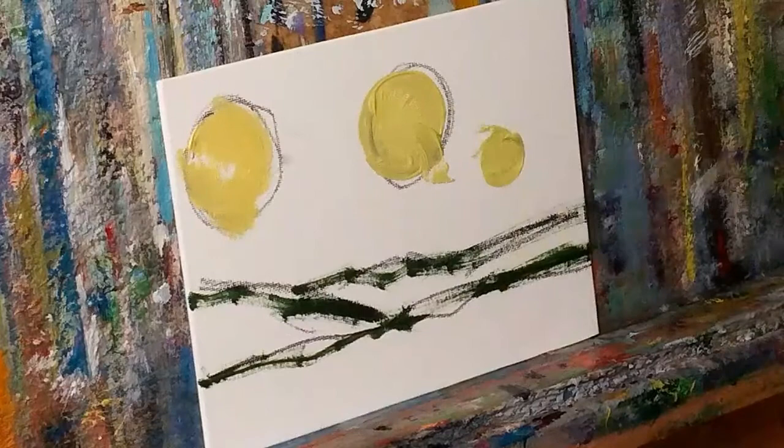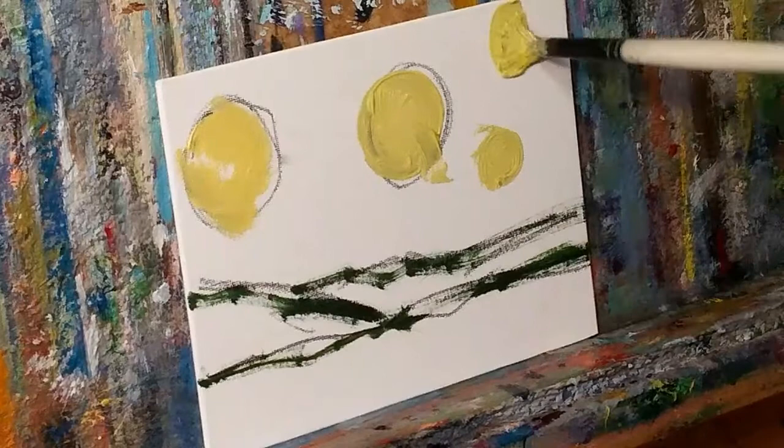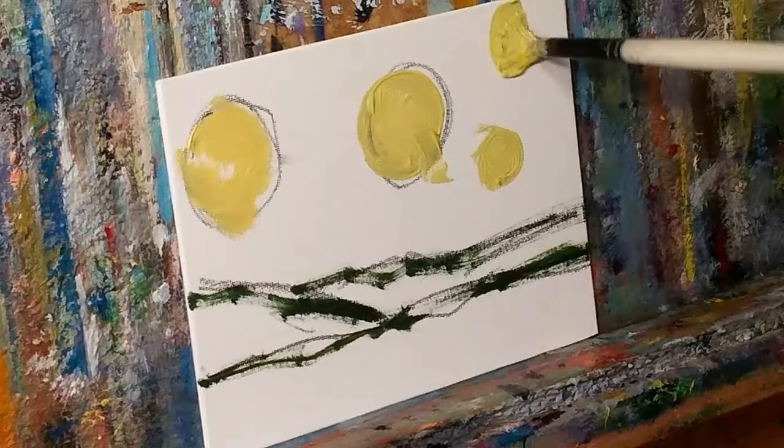Let's do another one right here — a smaller one, very simple. That is the beauty of painting, you guys. Next time you want to show that off, be like: oh man, I learned a cool trick from this crazy artist on YouTube.